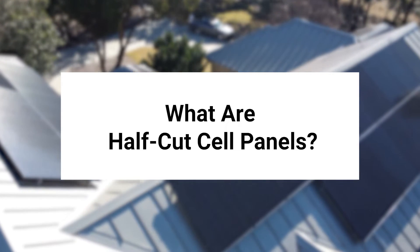What are half-cut cell panels? If you've been looking into solar panels for your home, you probably know that each panel is made up of a number of photovoltaic cells. These solar cells are the devices that work to convert sunlight into energy. Essentially, solar cells are what allow solar panels to generate power. A traditional solar panel will have roughly 60 solar cells in it, and these cells work together to produce energy.